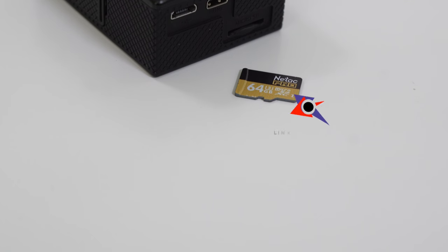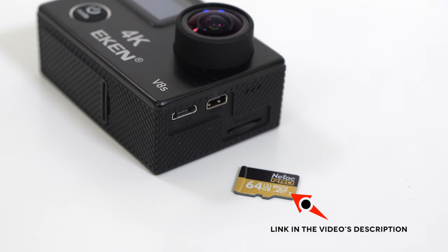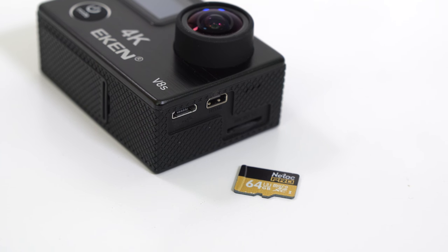There are a couple of downsides to this camera. The first is the SD card — to record at 4K at 25 frames per second you need a U3 SD card, and those are definitely expensive on Amazon. You can buy cheaper ones from China but it'll take a while to get them.